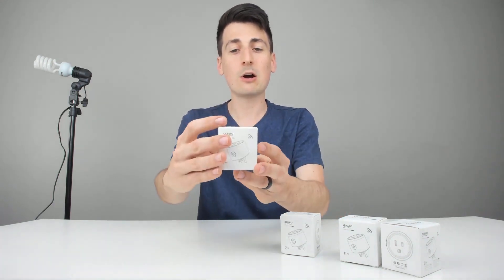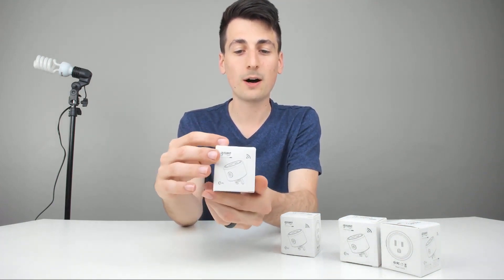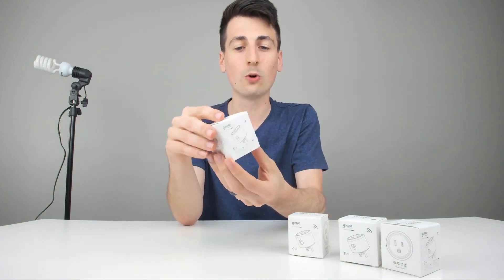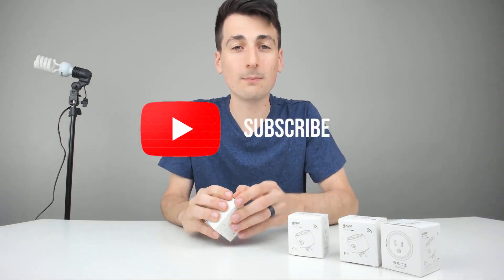Here's how it comes packaged to you straight from Amazon in a really nice retail box. As you can see, it was a four-pack, so we have four of them. They're each individual plugs. There's a QR code on the back for the SmartLife app as well. Now let's go ahead and open it up.